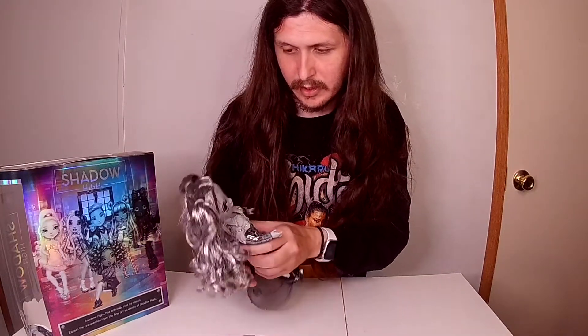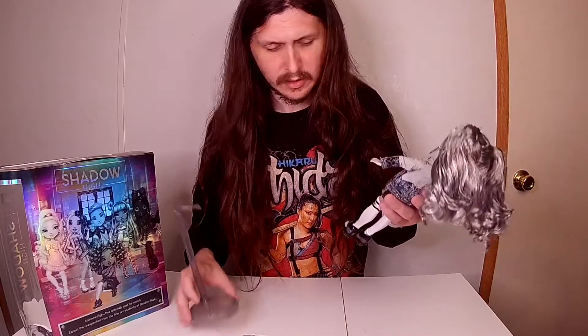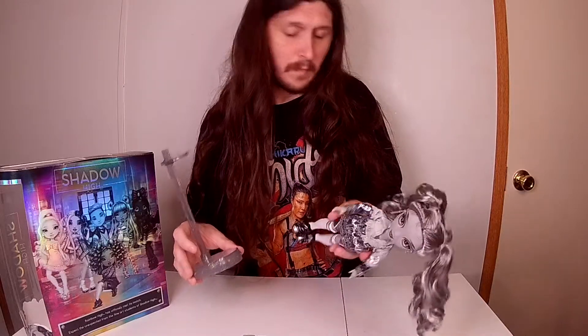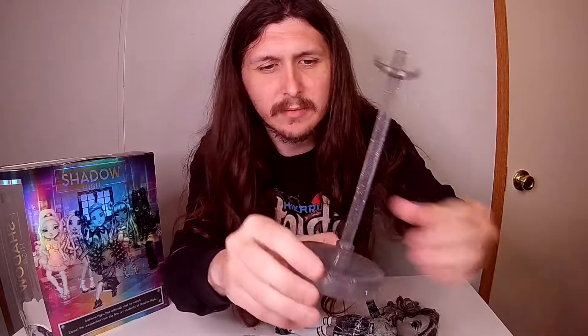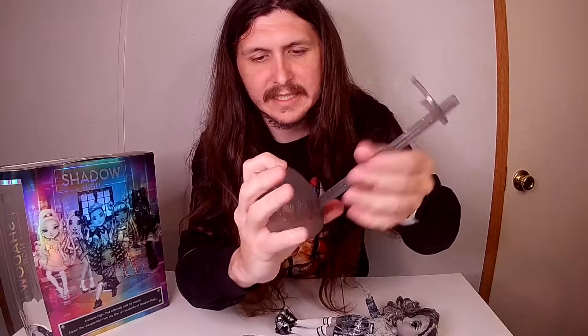There are always all the characters on the back. We're talking about Nicole — I think I lost her brush. But here's her stand. Typical stand, nothing too fancy. It comes apart, you put it together and slide this down.